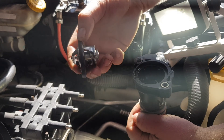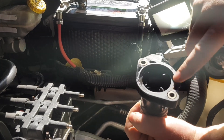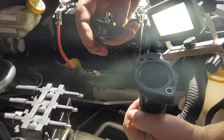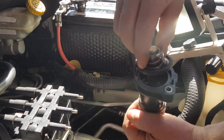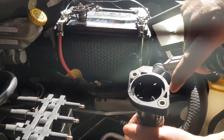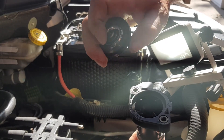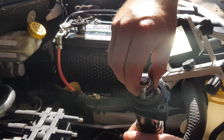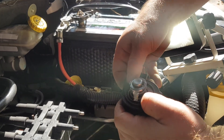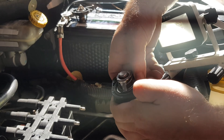Here's what our new thermostat looks like. Now if you'll notice on this upper radiator hose, there's a little indicator here that tells you where this goes. You can't just stick it in there — you can see it's kind of offset. So align this indicator here with that little pin in the thermostat.